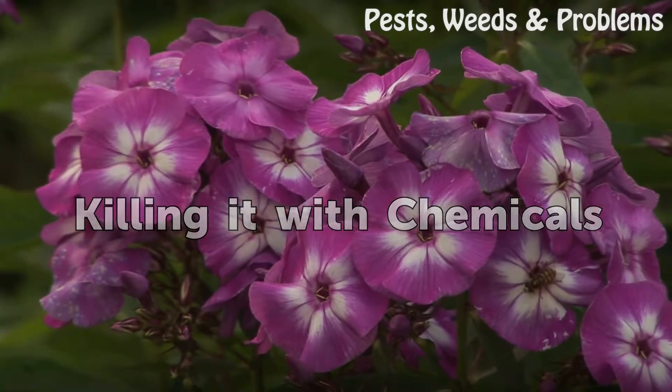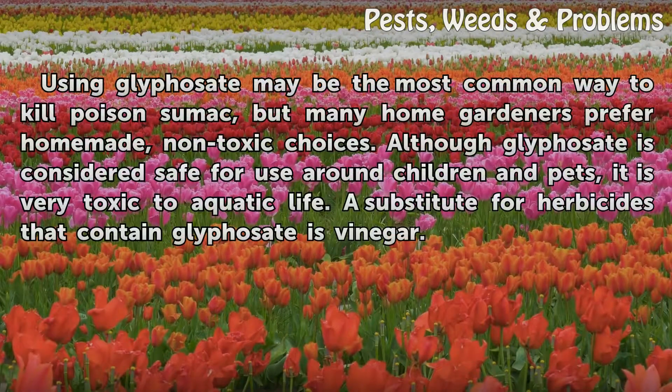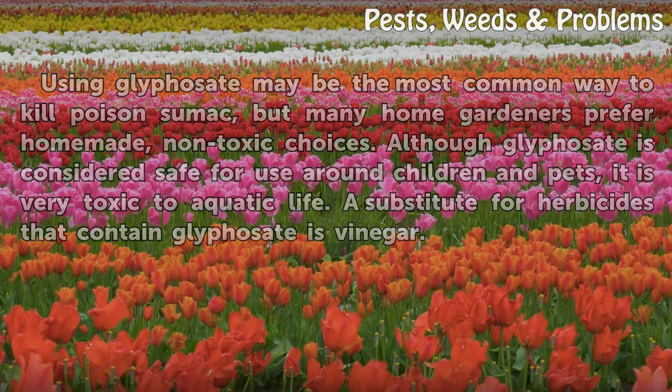Killing it with Chemicals. Using glyphosate may be the most common way to kill poison sumac, but many home gardeners prefer homemade, non-toxic choices. Although glyphosate is considered safe for use around children and pets, it is very toxic to aquatic life. A substitute for herbicides that contain glyphosate is vinegar.